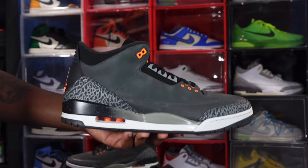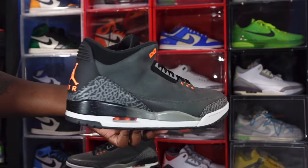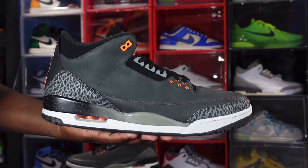That wraps up the video — let me know your thoughts and comments on this sneaker. And like I always tell you guys, if you can help somebody get a sneaker, help them get that sneaker, because you never know when it will be your turn to need help. I'm Titanic Feet Jack, signing out.